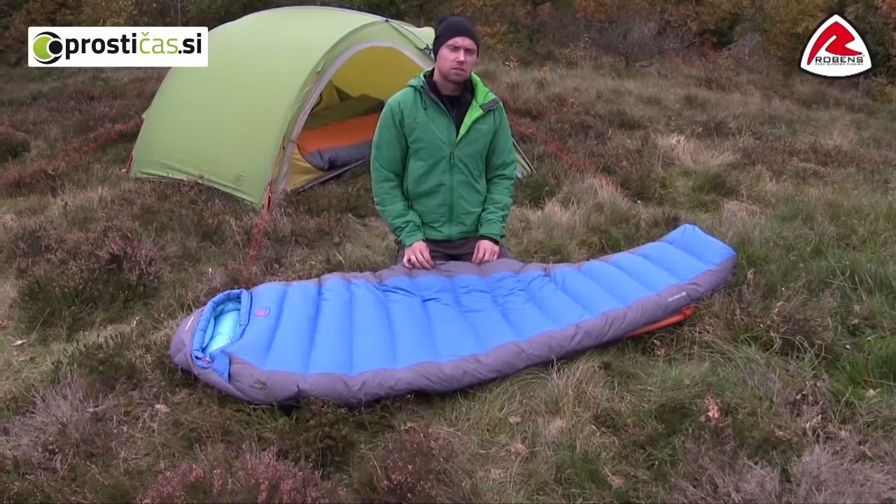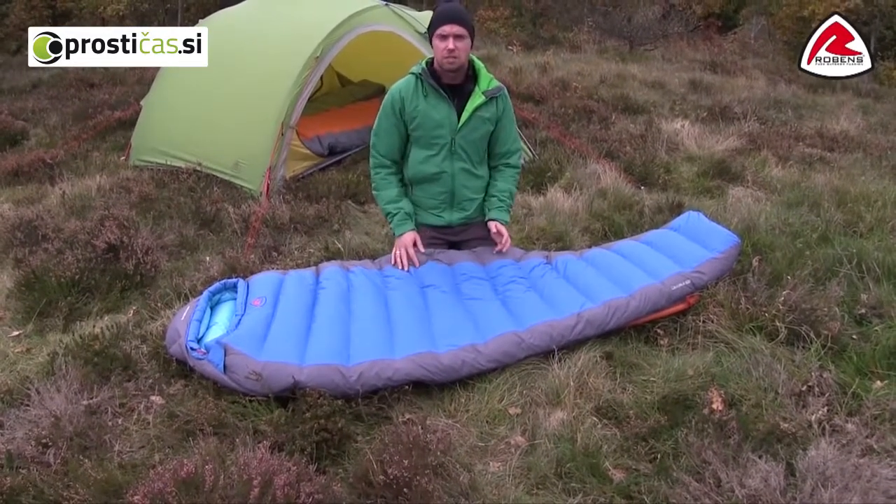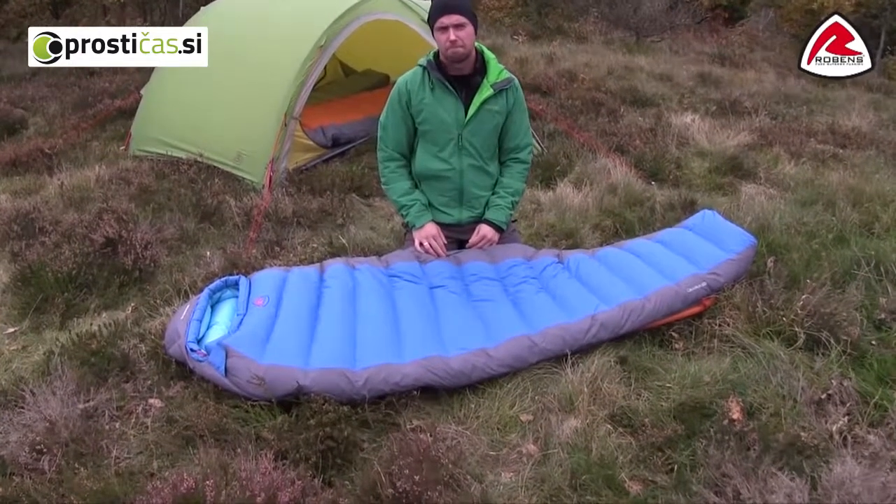Let's take a look at the Caucasus 600 sleeping bag. The Caucasus 600 is a three-season sleeping bag and the comfort temperature is minus two for women and minus eight for men.